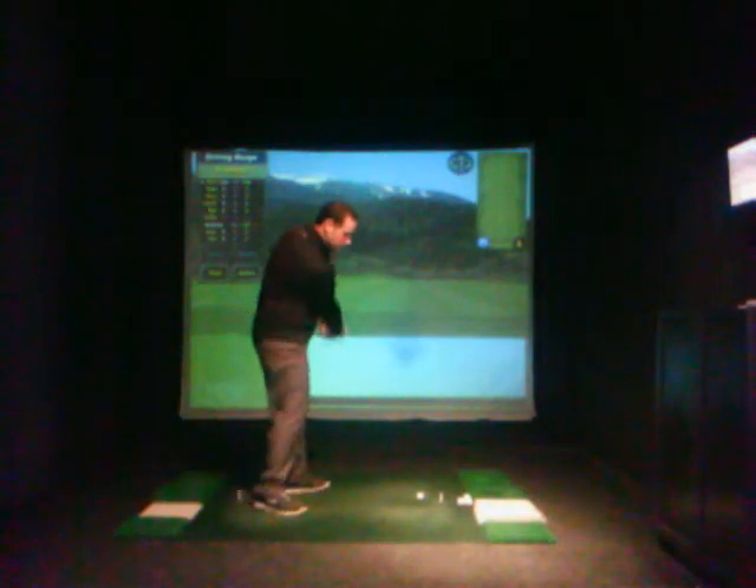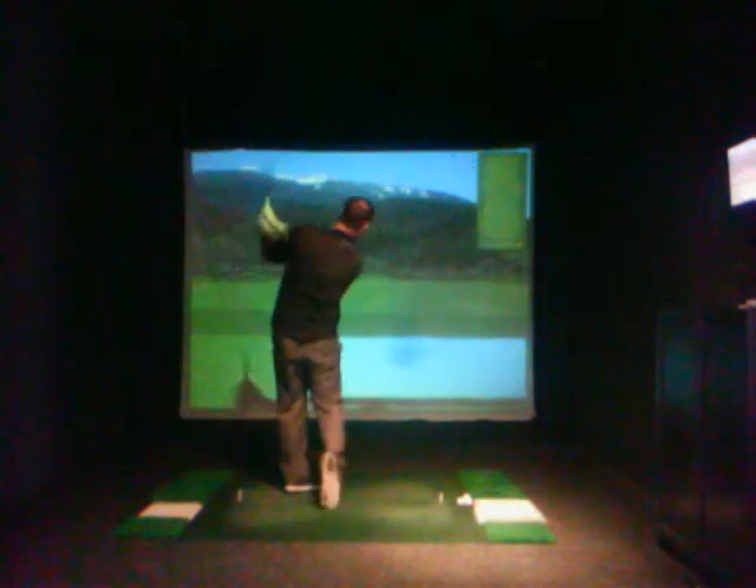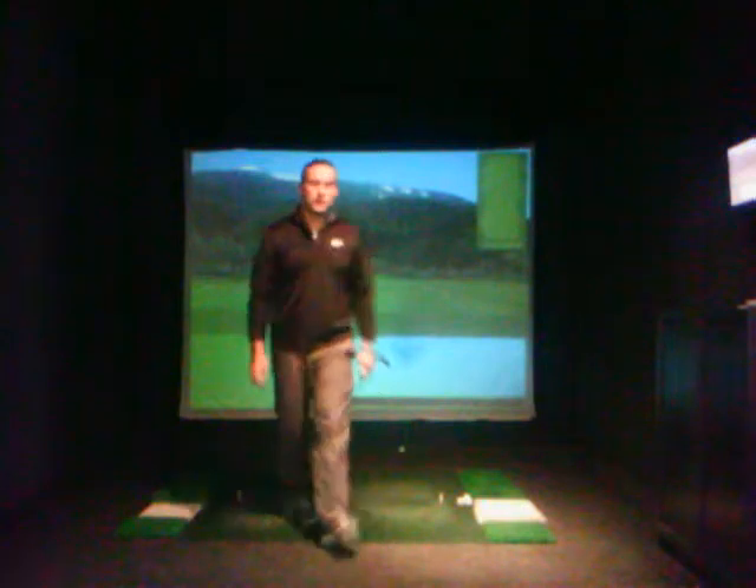Keep flat, grip in towards the belt buckle. Start off by hitting some shorter shots, just like I did there, and work yourself up. See if you can get a straighter ball flight, less draw, maybe even start to see a little cut shot. I hope this helps.